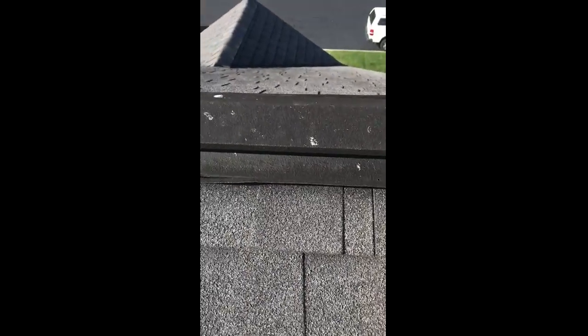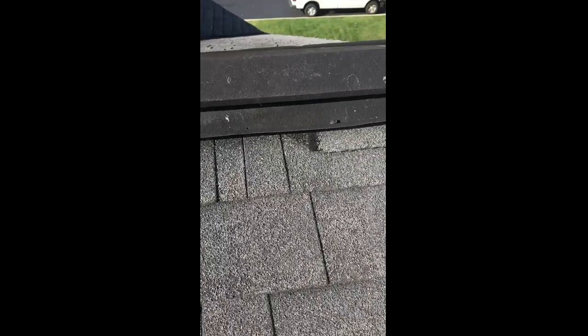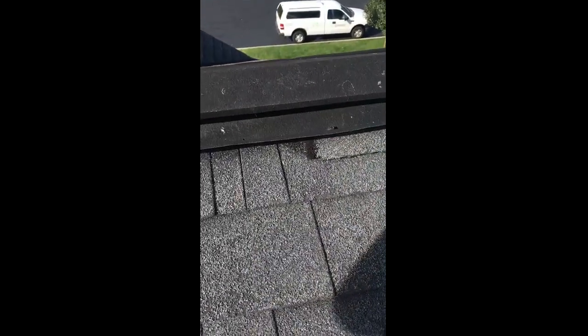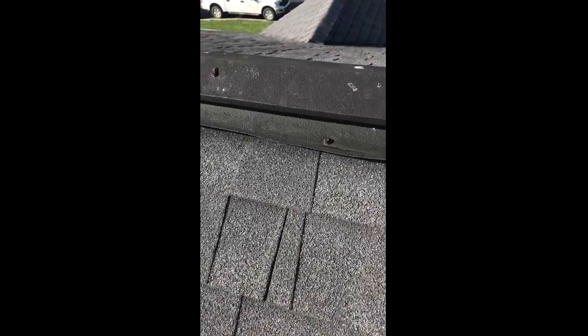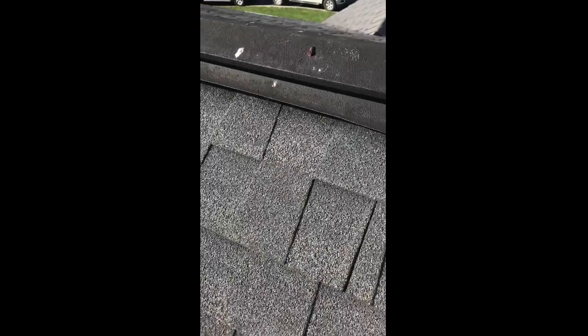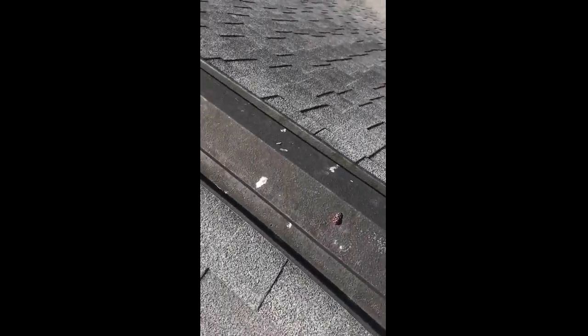So you're going to see a patch repair up here if you go that route, and people will wonder why there's a patch at the top of the roof. That's why I mentioned considering a complete replacement — we could repair it, but the shingles are not going to match whatever we do to fix this.